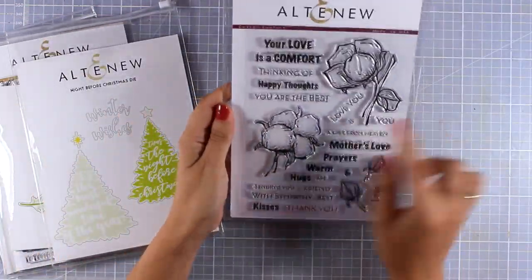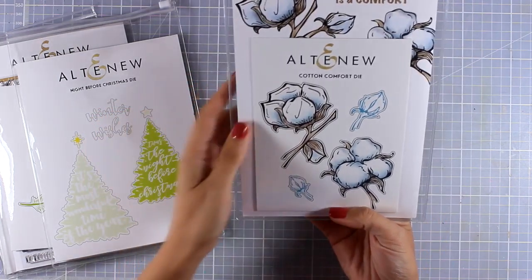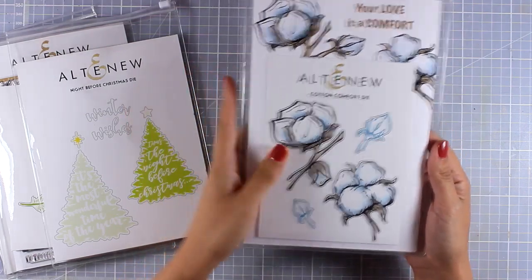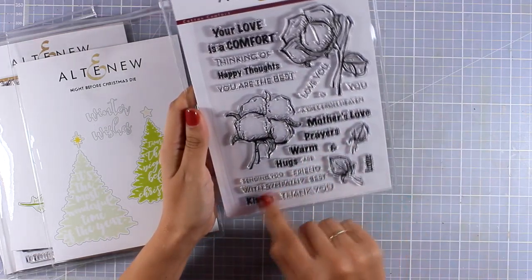Here is a very unique set — this is called Cotton Comfort, and I really love those designs. I think they are so beautiful, and they are nice and big so they will cover the front of your card beautifully.